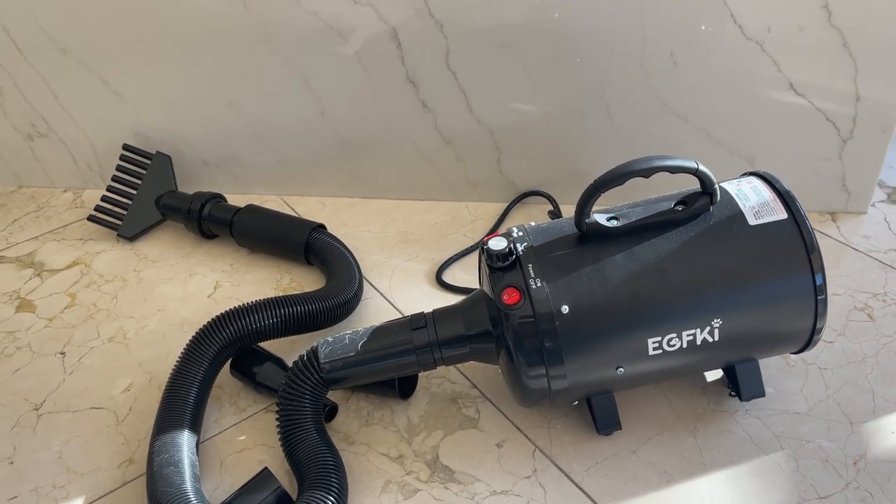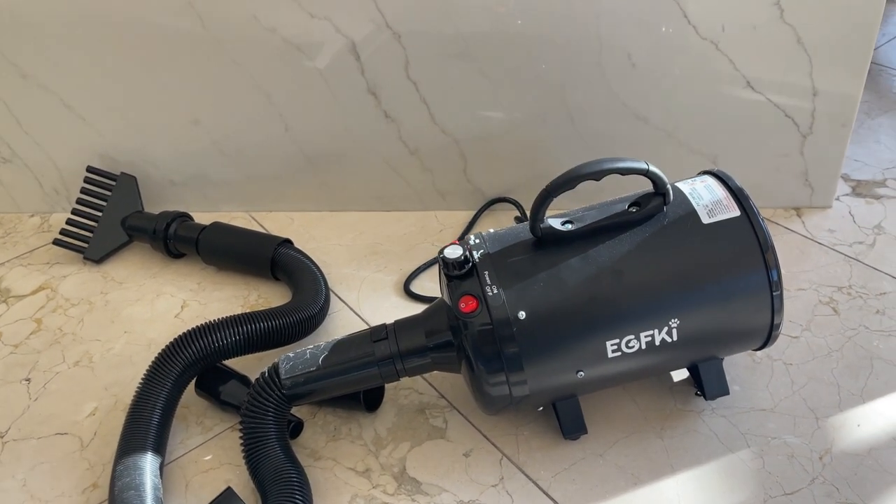When I use my hair dryer it takes forever — at least 20 minutes to dry her.